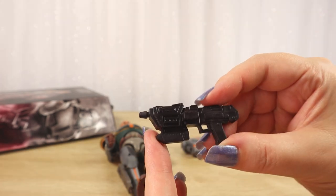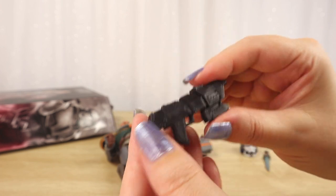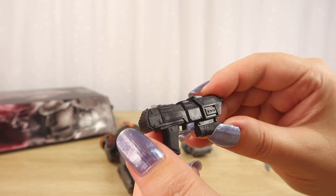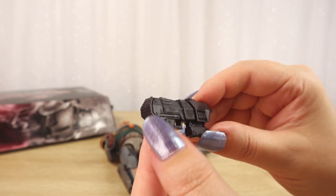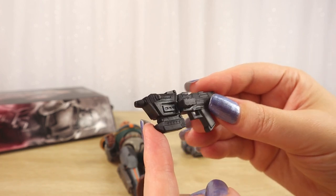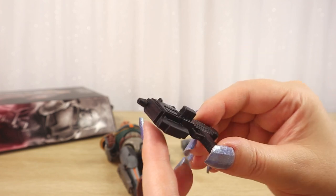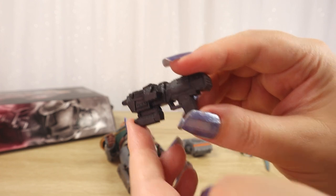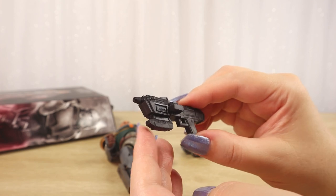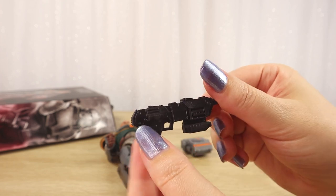Then we have the iconic Republic Commando style blaster rifle here looking very cool — pretty much straight black plastic. I don't see much in the way of weathering. I get the feeling this is a sculpt they use across the Republic Commando Bad Batch range, so I'm curious to compare it later to some of my other figures. It does the job — it looks cool, big and hefty. A very cool Republic Commando gun for Wrecker.